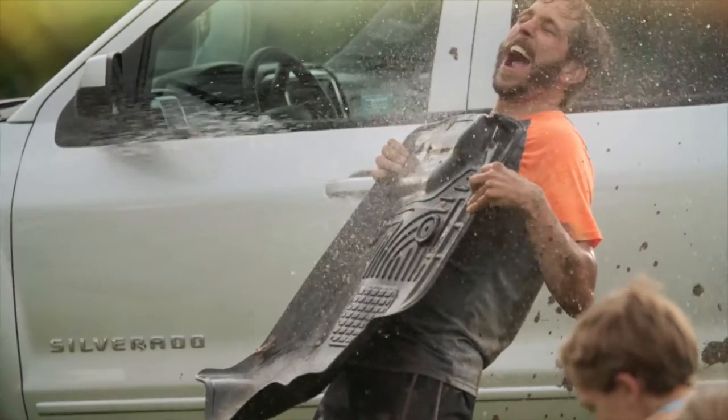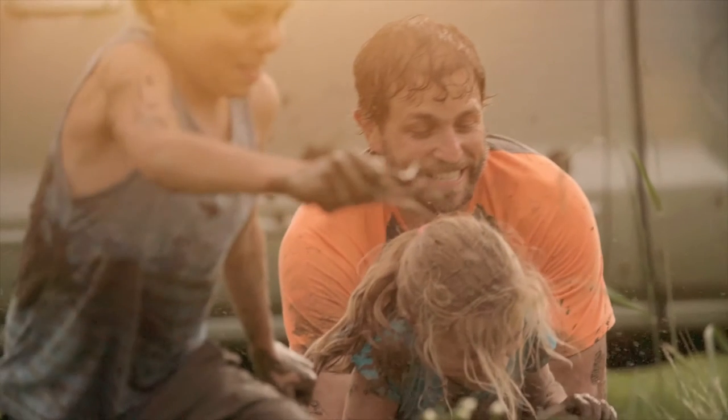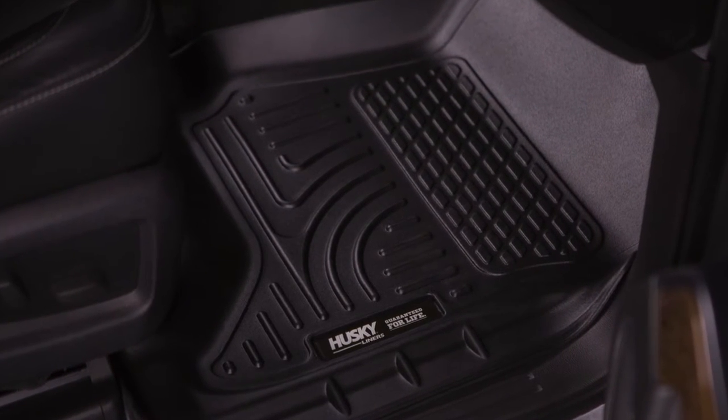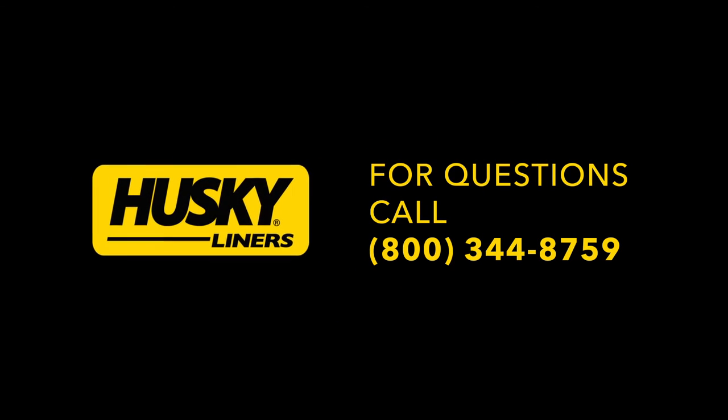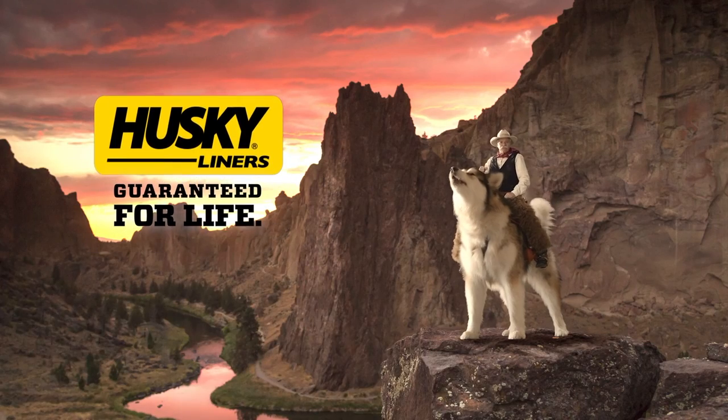From all of us at Husky Liners, thanks for watching. And for those of you who have purchased a new set of Weather Beaters, we appreciate your business. We hope you experience many years of increased protection for your truck. Should you have any questions or concerns, please do not hesitate to contact us at 800-344-8759. Husky Liners, guaranteed for life.